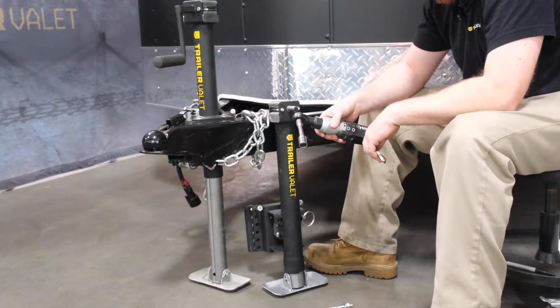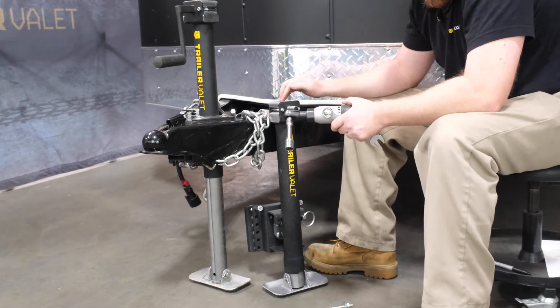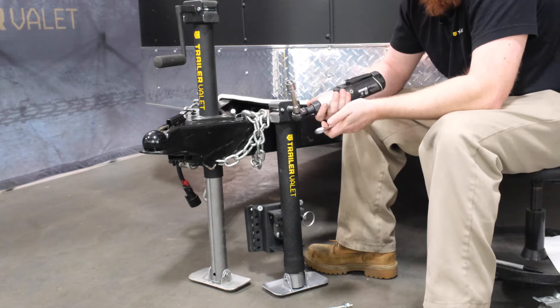To begin installing your 2K side jack, you're going to need a 16 millimeter socket or wrench — I prefer the socket, it's a little faster — and a 17 millimeter wrench.